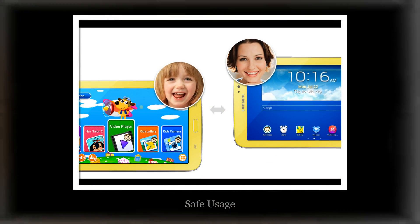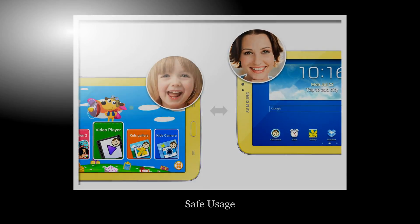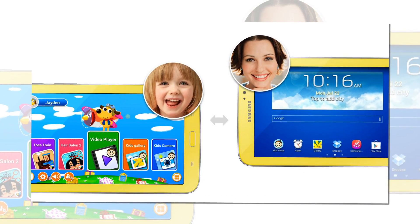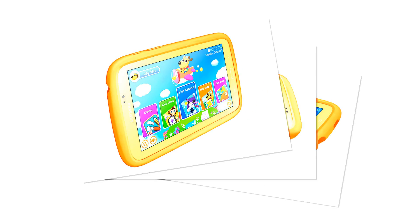Samsung Galaxy Tab 3 Kids is not only for kids, but also useful for parents to control their kids' usage. Parents can manage the apps which they'd like to put on kids' mode through the parental control function. Also, Time Manager limits the time kids can use this electronic device.